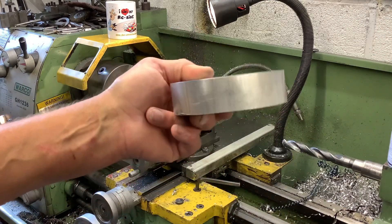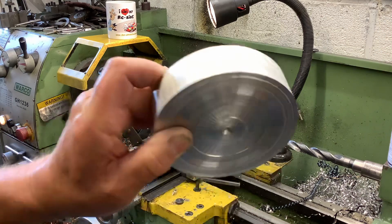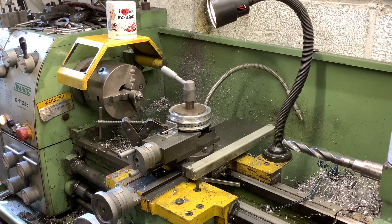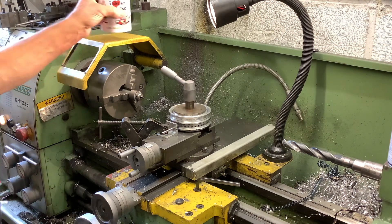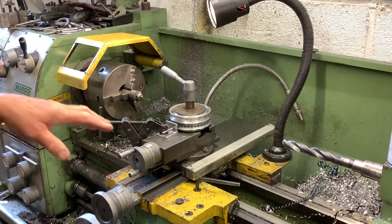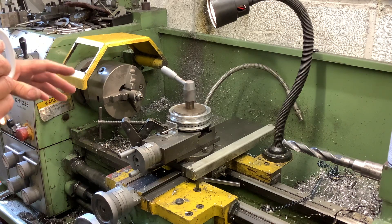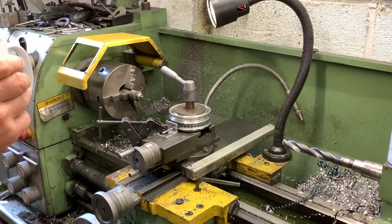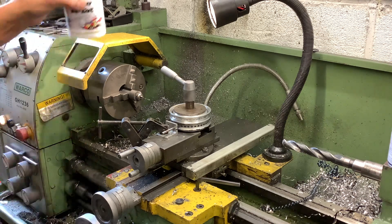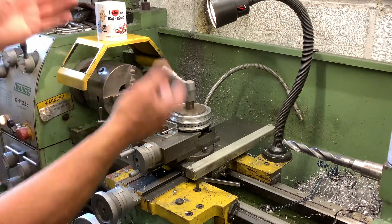Making the rim was not a problem - it's actually getting the holes in the right place. I pondered different ways of doing it, trying to make something to wrap around the outside. I phoned Warco to see if they had an indexing head or rotary table I could fit on my lathe, but they got back to me and said they haven't got anything to fit.